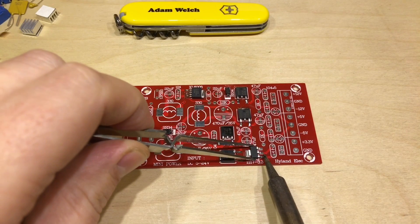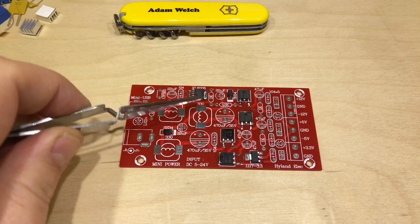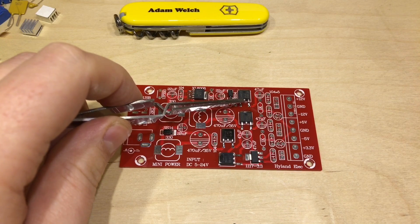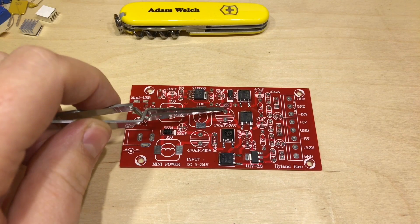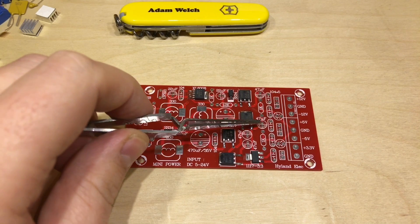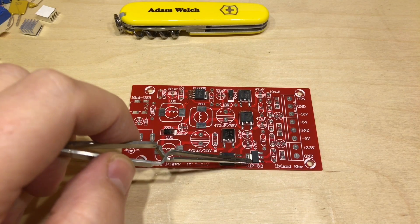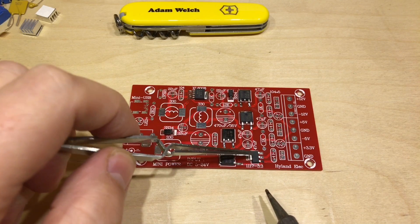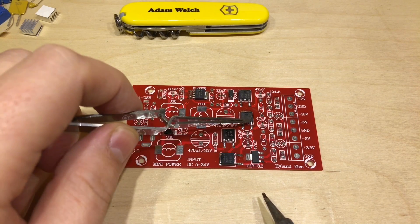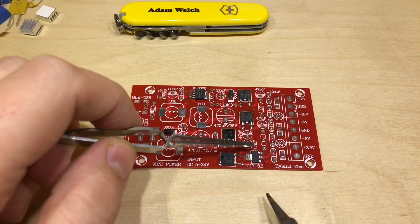What I've noticed is that the output of the XL6008 — the positive output — goes into the 78M12 linear regulator and also down to the 7805 regulator. But then the output of the 7805 regulator goes onto the input of the 3.3V regulator. So it's not being driven by those higher voltages — it's only being driven by 5 volts from this regulator. This means the 5 volt regulator has got almost twice the amount of work to do.